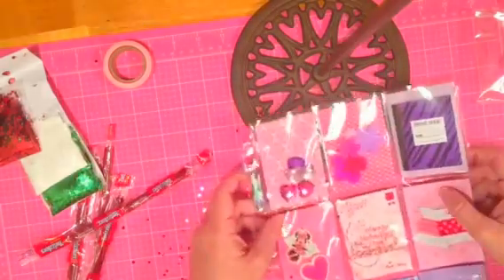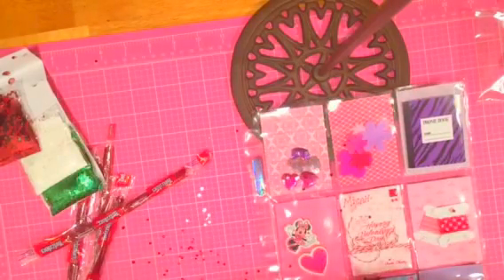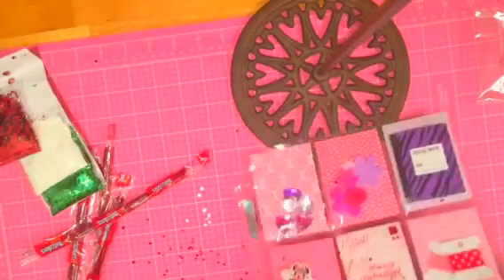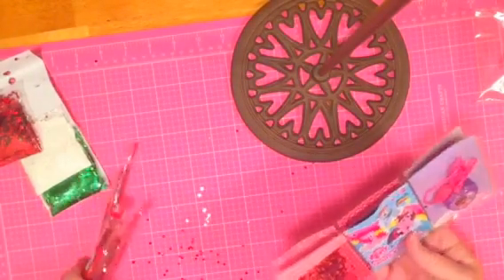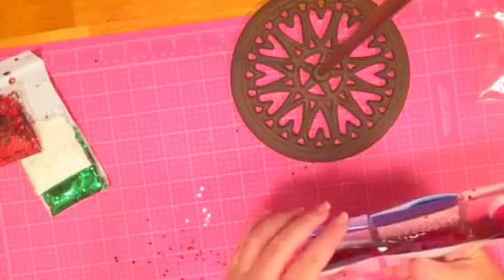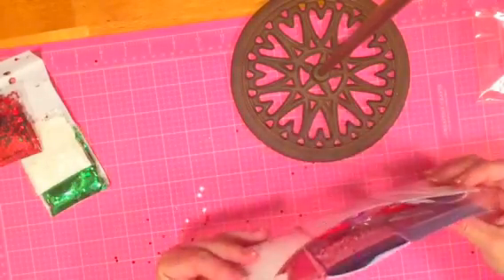I'll show you how I seal the pockets with some washi — I'll probably use some different colors. Here's the awesome thing: you fold it up just like this and it fits inside of a regular mailing envelope. Then I like to tuck some Twizzlers inside too. And there you have it — our little valentine ready to ship! You could fill the backsides as well if you want. I might at least put some scrapbook paper back there so it's not plain white, but it's ready to go and ready for her to play with.